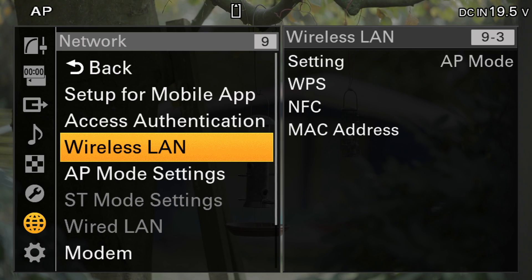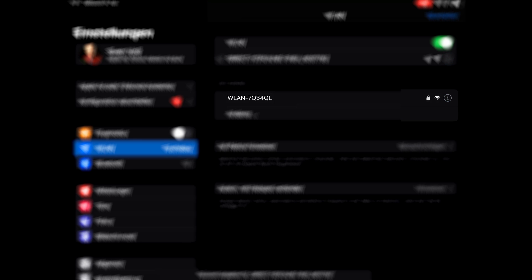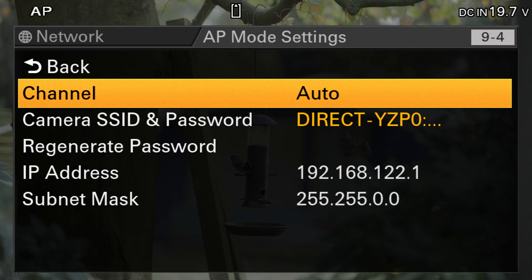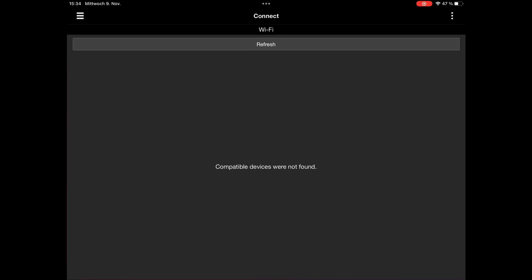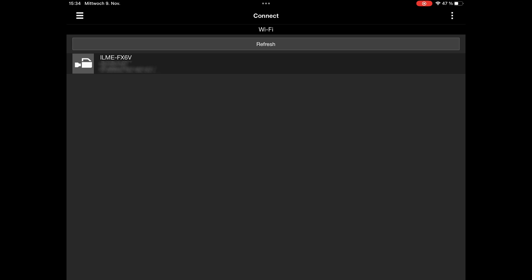Once it's done, go back to your mobile device. Go to your Network Settings where your camera should show up. Click to connect, and in the camera's menu go to AP Mode Settings. Click on Camera SSID and Password and a little window will pop up with the Wi-Fi password.